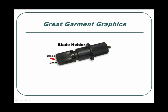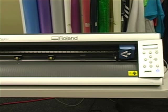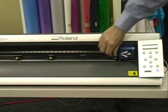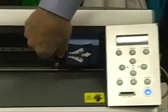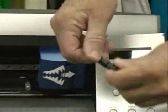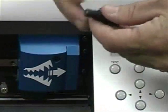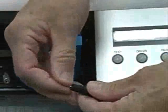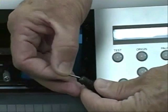Let's look at a short video of changing the blade. To change the blade on the GX24 cutter, we need to take the blade holder out of the machine. In this case, we will remove the blade cover to have more blade exposure for easy removing. You can remove the blade without removing the blade cover, but be extremely careful not to get cut.